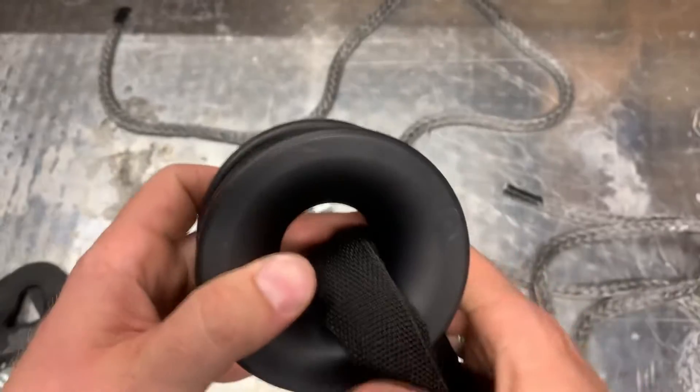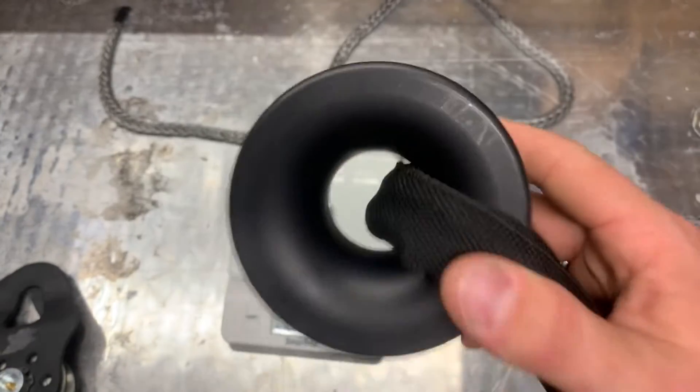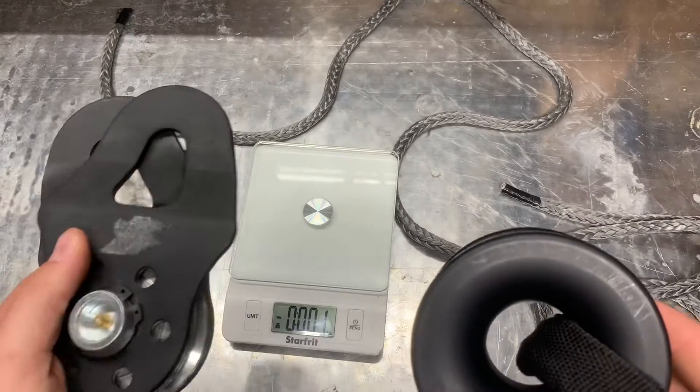Anybody that's bought one from me and used it, they're loving it. So I just wanted to show you guys the difference between our low friction ring and what you'd normally get as a snatch block. Much stronger, much lighter — there's really no comparison.